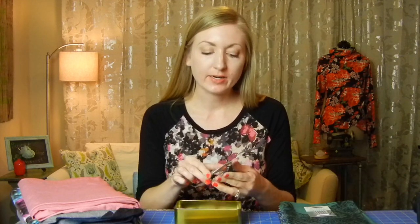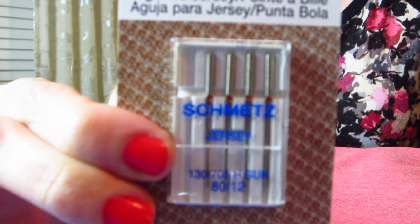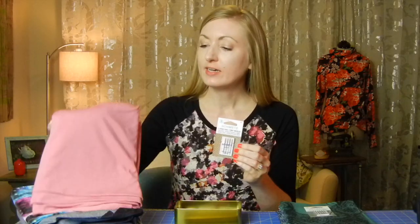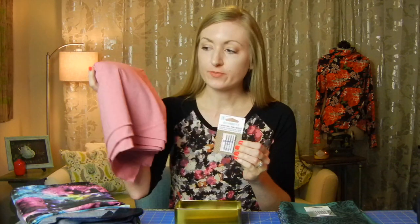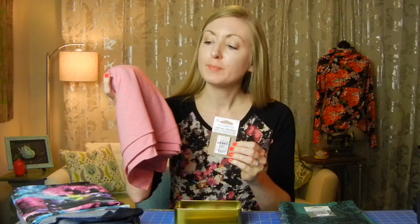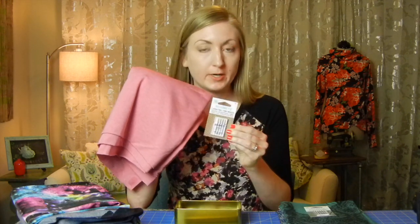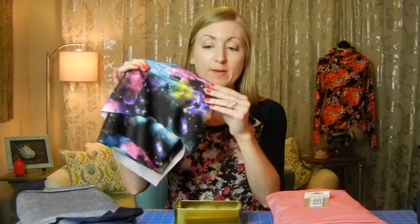The next type of needle is your jersey or ballpoint needle, and that's good for a jersey knit that's not too stretchy. I've got this pink soft cotton blend knit that I'll probably make a top out of, and that'll be really good for this jersey ballpoint needle.